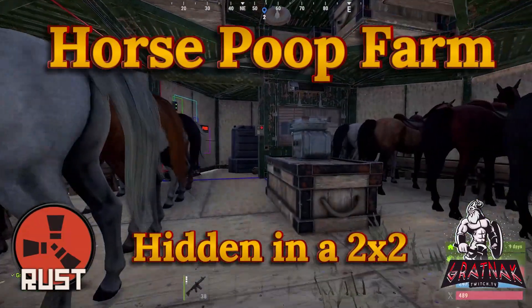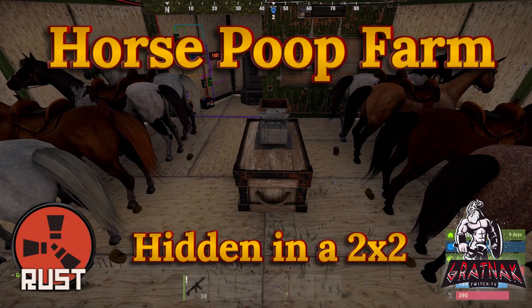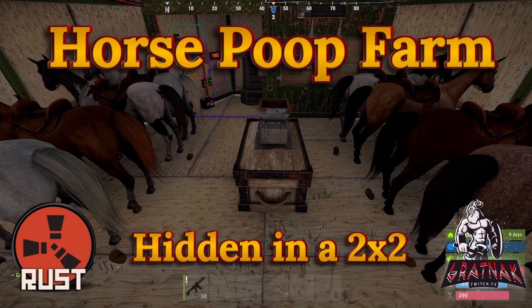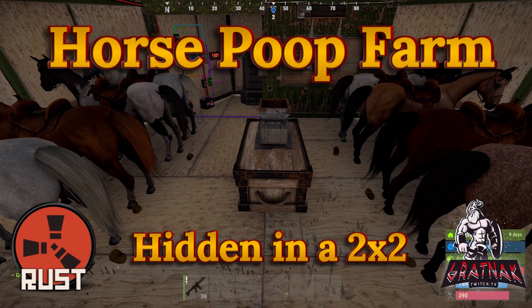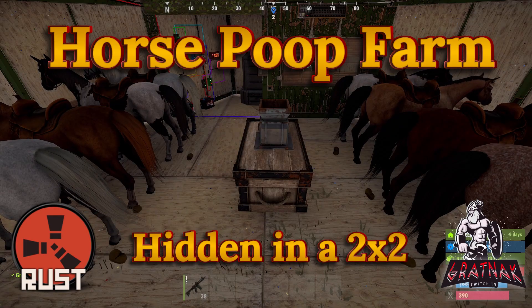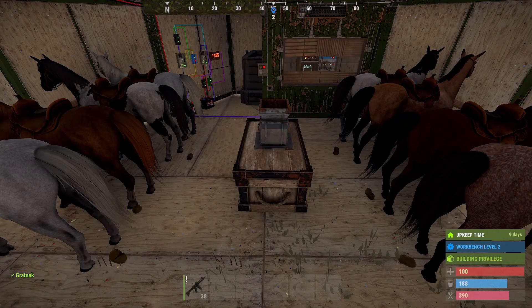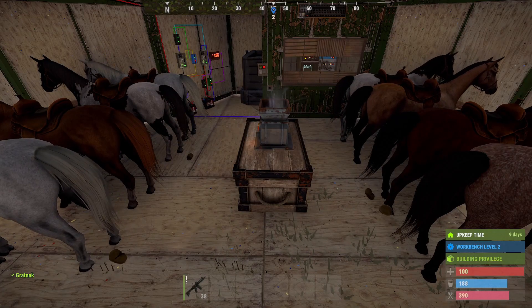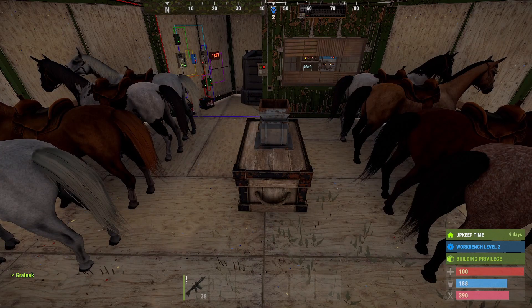Along the same lines as the 2x2 I posted a few days ago, this is an automated horse poop farm. It accommodates 8 horses operating on a single solar panel with a single battery, or two batteries if you want the heating and lighting. Without the heating and lighting, a fully charged large battery should last for an entire wipe, eliminating the need for a solar panel. The hopper collects the dung every 20 minutes for 5 seconds, enabling us to utilise the solar panel to power both lighting and heating.